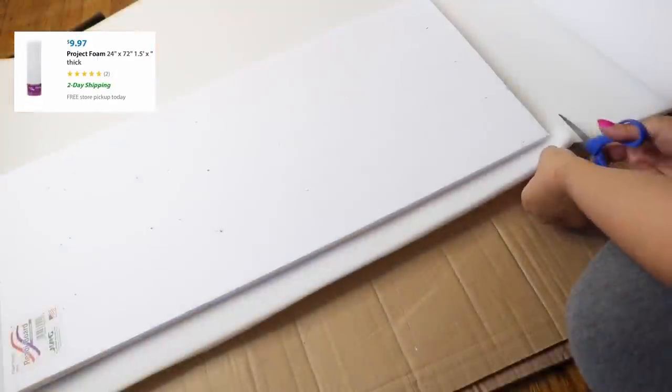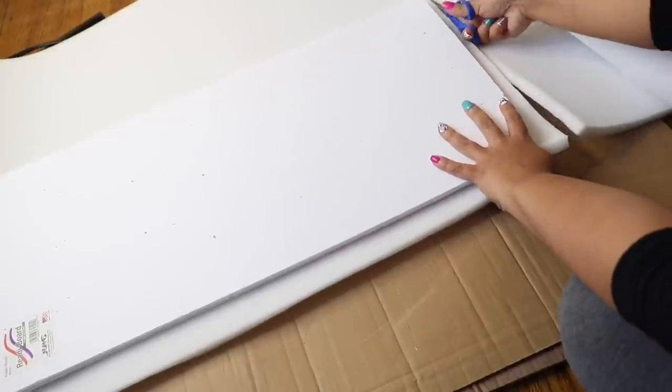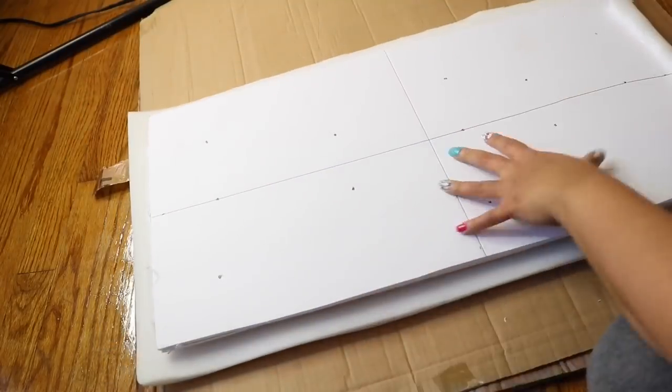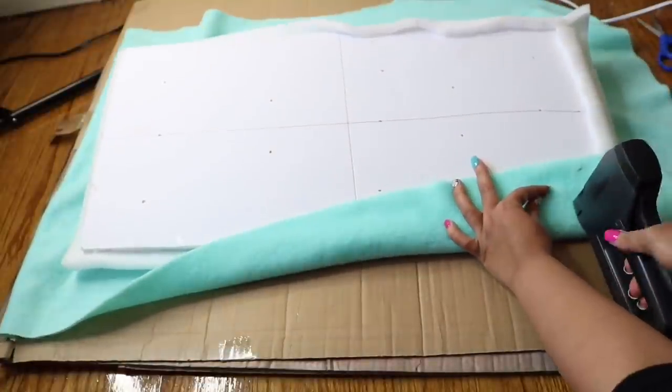With the project foam — probably the most expensive part of the project — you're just going to put the foam on top and cut it down so you have some extra foam hanging off the sides. I probably should have used a little bit more. That extra piece I glued to the top, and then I glued my other piece on top of that.